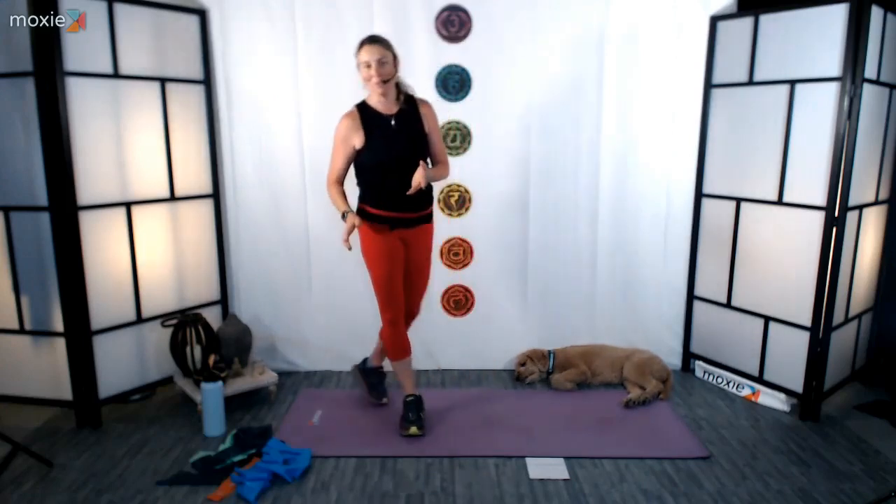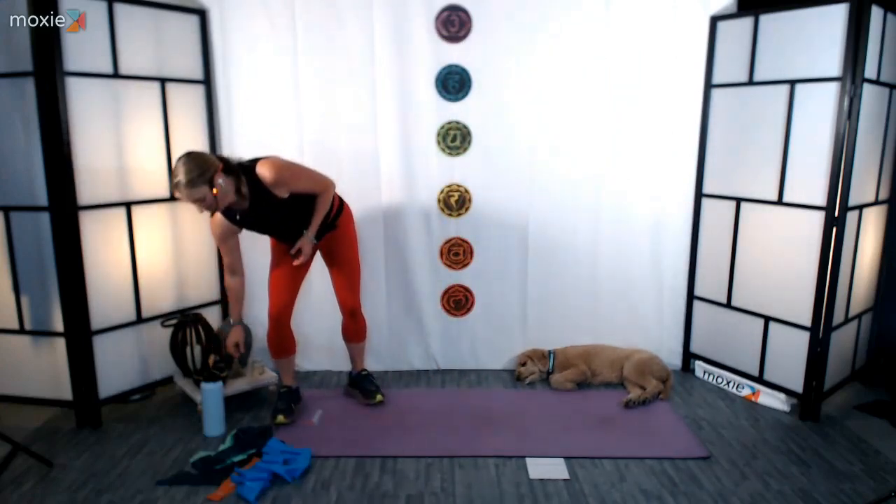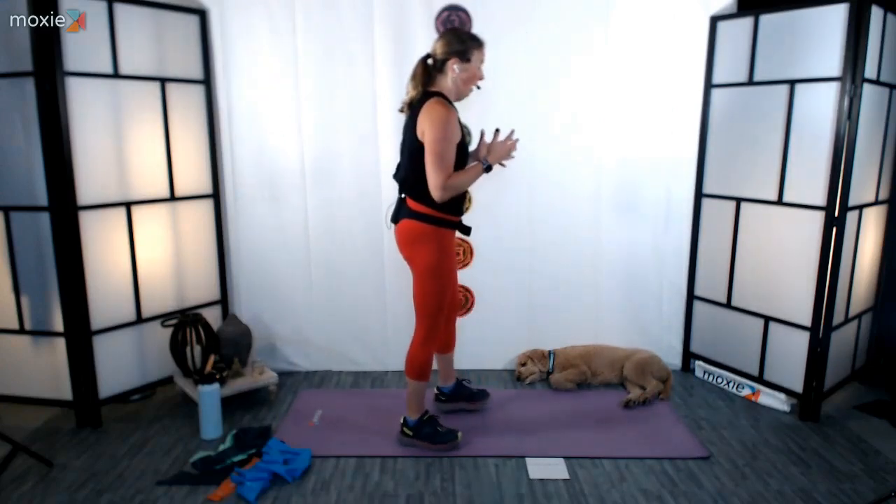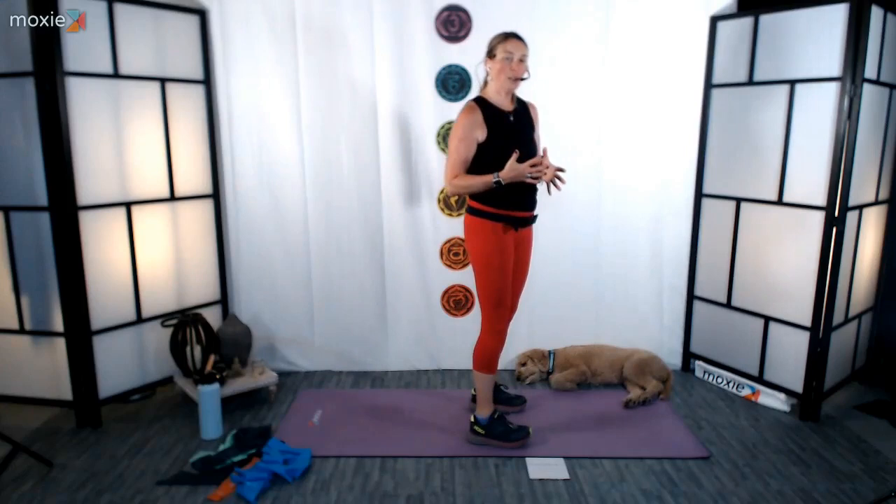Nice job. Land those feet, go ahead and grab some water. So we just finished off with some lunges to kind of open up the hip. We're going to go right into some lunges today with a squat to lunge — doing a little one-sided work. Then we're going to take a little break, do some upper body, and then come back to the other side. We're going to take a squat, then a right foot back lunge, back through center, squat, and then a lunge.